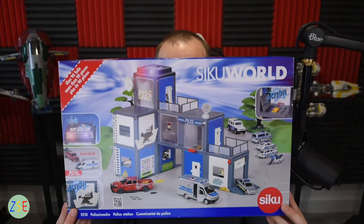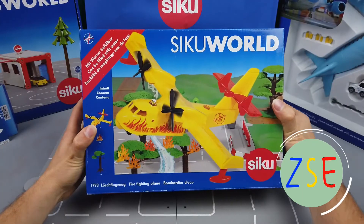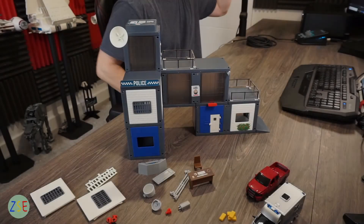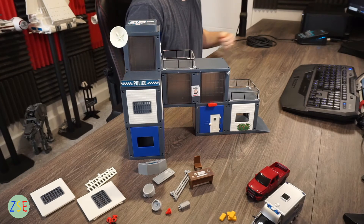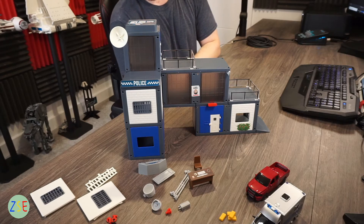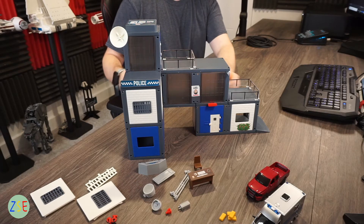Welcome back to the channel. Stuart from ZSE Toys and Play, and today we're reviewing the new Siku World Police Station — model number 5510. The dimensions are 41 centimeters long by 22 centimeters wide and 29 centimeters high, so it's a fairly decent-sized model.